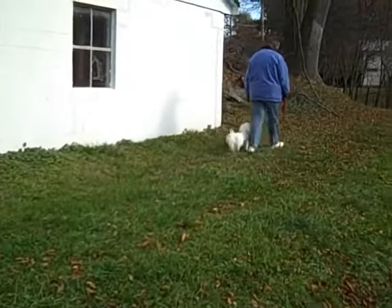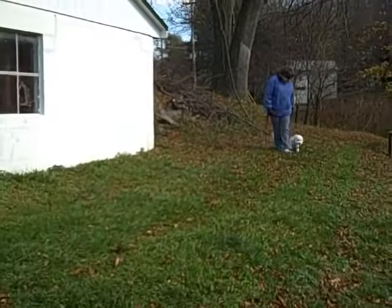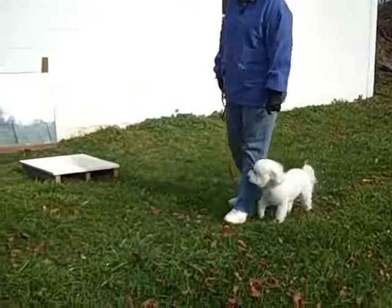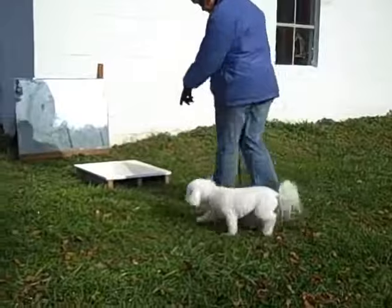In this first segment, Tate is practicing a nice heel and his owner is more watchful for Tate's lack of attention. She corrects appropriately with an about-turn, but she needs to speed up just a little bit. We follow up with a nice auto-sit before we move on to working the stay command using the four D's of training.